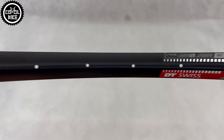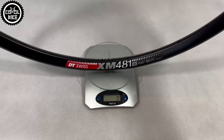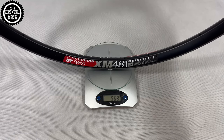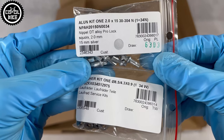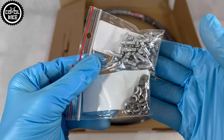The manufacturer claims that the 481 in size 29 weighs 525 grams, but the actual weight is 569 grams. You also have to add the obligatory nipple washers, which you can find in the kit. In addition to them, there are also silver aluminum nipples — and a big plus for DT for that.